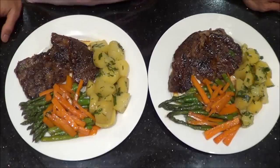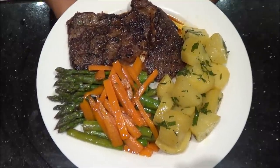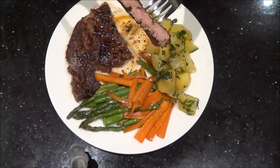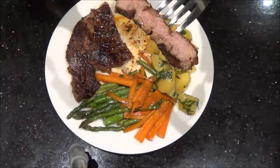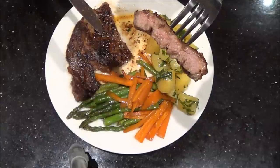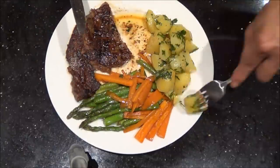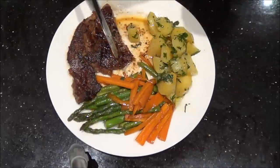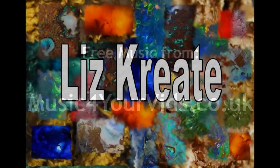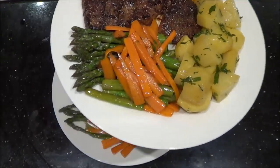So now my steak is ready to serve. Try it and you'll be pleasantly surprised. Look at that — that is just perfect.